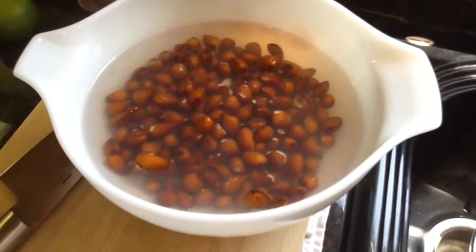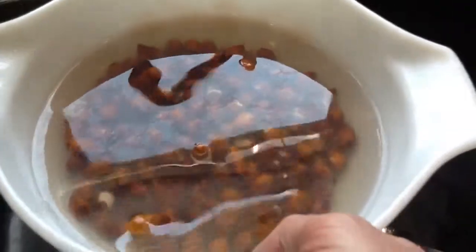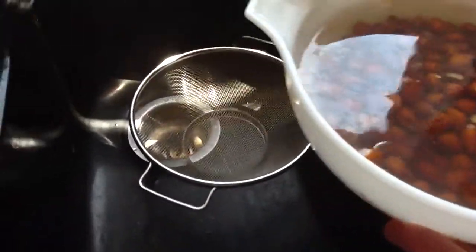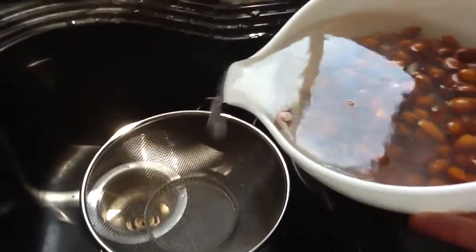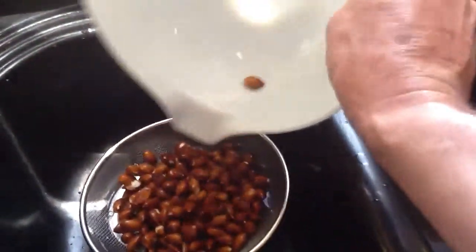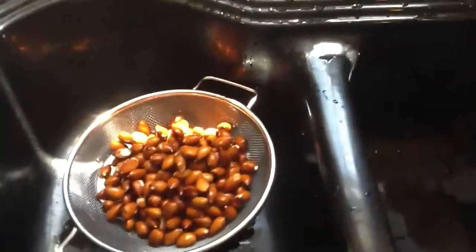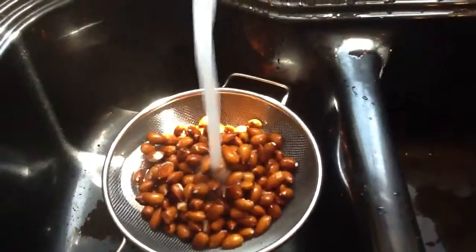Now we're going to rinse the almonds for a second time. You can see how dirty the water still is even after a second rinsing. Get them all in there, that last one. Again, just rinse.